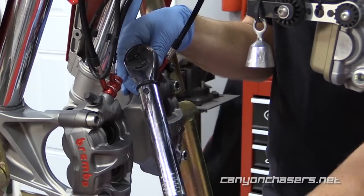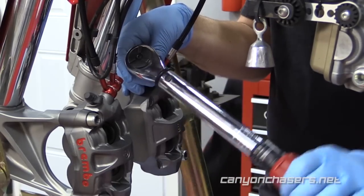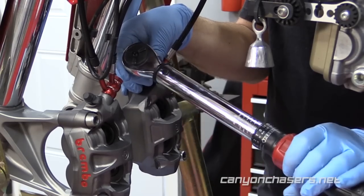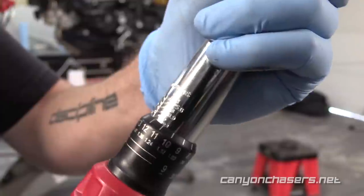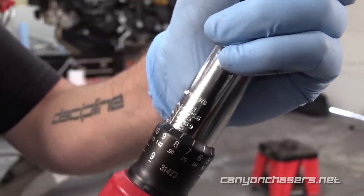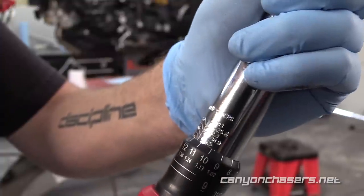Spiegler uses aluminum banjo bolts with a specific crush washer. Make sure you use a torque wrench and tighten the bolts to 18 newton meters or 12 foot-pounds. If they are too loose, they will leak. Also, if you over-tighten them, they will leak. So be precise here: 18 newton meters or 12 foot-pounds.